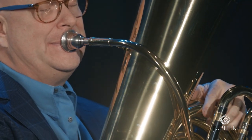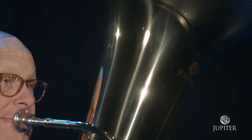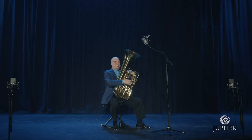The unique and innovative design of the JTU 1110 B-flat tuba features a big bore, a 17.5-inch bell, and four front piston valves. Jupiter has collaborated with world-renowned artist Patrick Sheridan to reintroduce the Jupiter JTU 1110 with multiple upgrades.